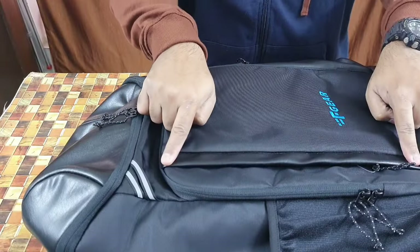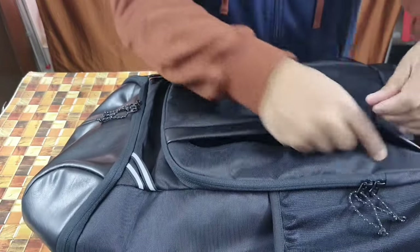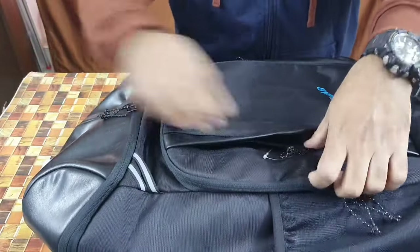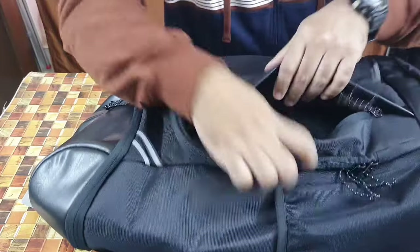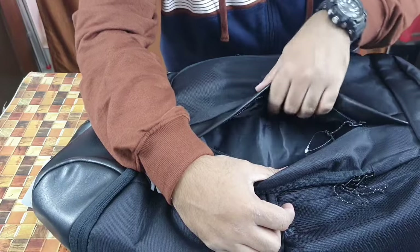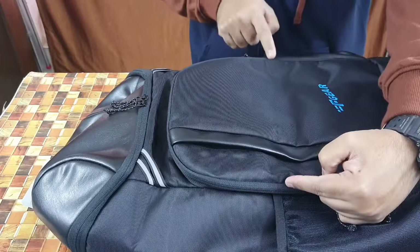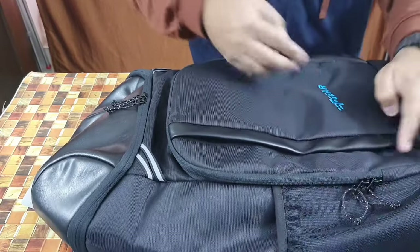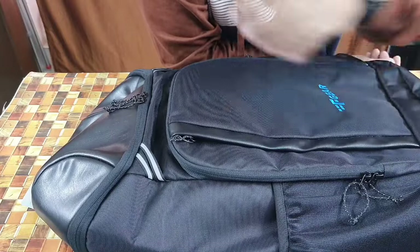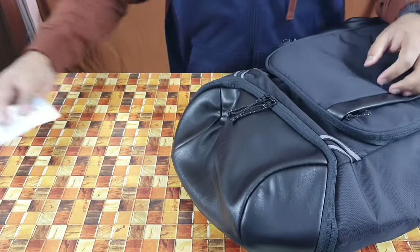Moving to the first front compartment — it opens and has a glossy portion covering the zip so water doesn't get in easily. Inside there's a gear tag. The glossy material on the inside also provides waterproofing. This compartment is quite spacious — good for notes, documents, your phone, wallet, or a power bank.